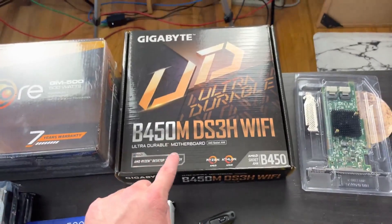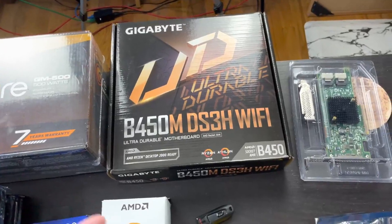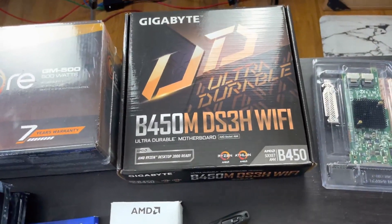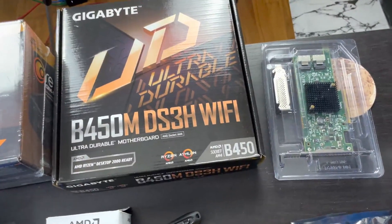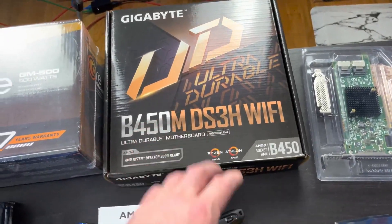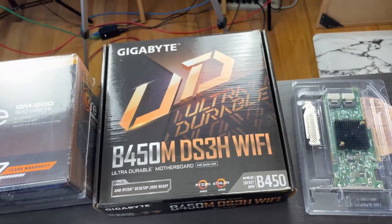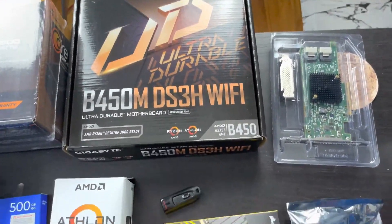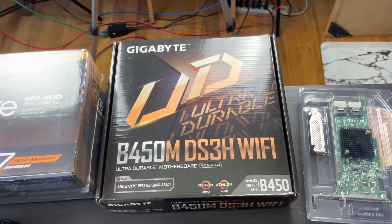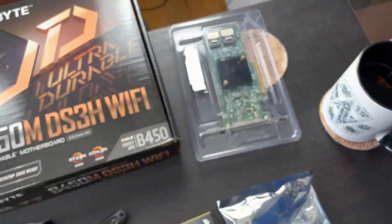The motherboard I originally specced out in my how-to-plan-a-PC-build video — I kind of missed the sale on that and the price was a little more than I wanted to spend. So I looked around and found one for five or ten dollars more than I originally specced, but it still has all the specs I need: it supports AM4 processors, has four RAM slots so I can upgrade later, and still has three PCIe slots — good for 10 gig networking and up to two SATA expansion cards.